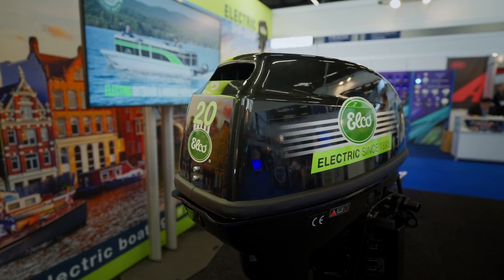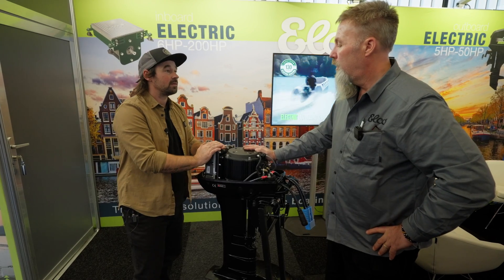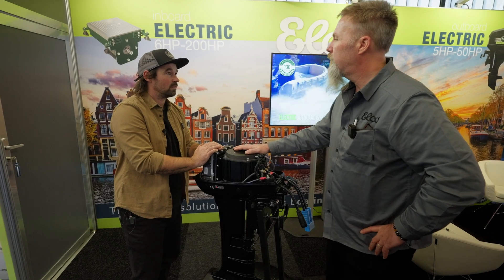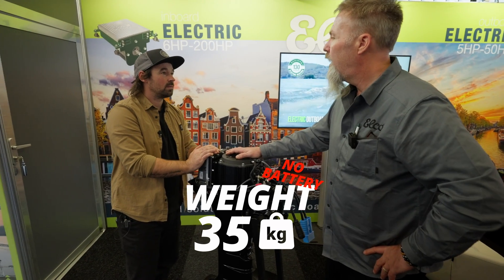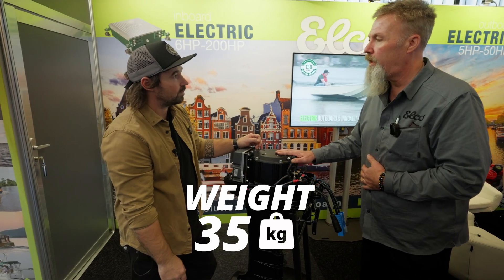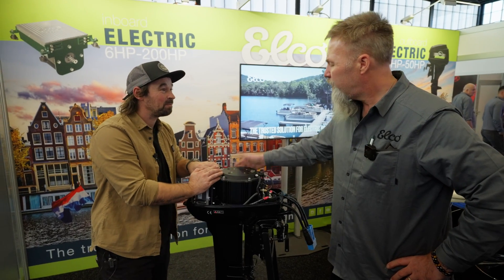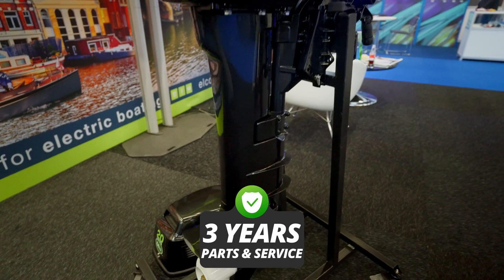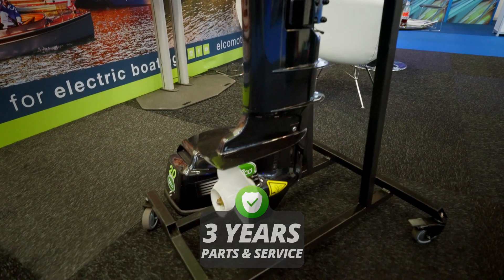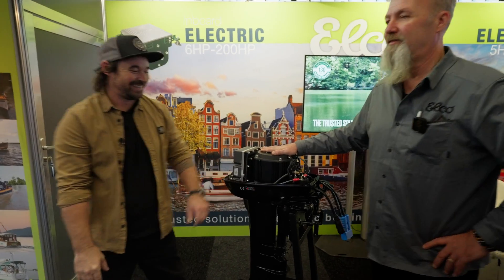The 20 horsepower equivalent unit weighs about 70 to 80 pounds — very similar to a combustion engine, maybe a little lighter. Warranty-wise you get three years parts and service. There you go — Elco: a longstanding heritage and classic looks. Thank you so much.